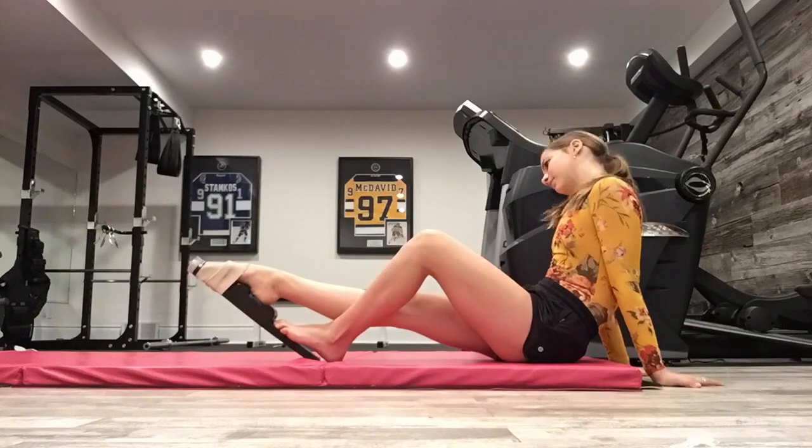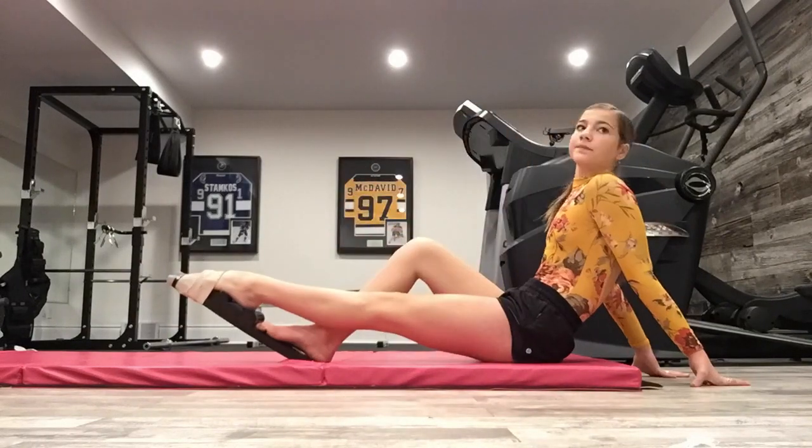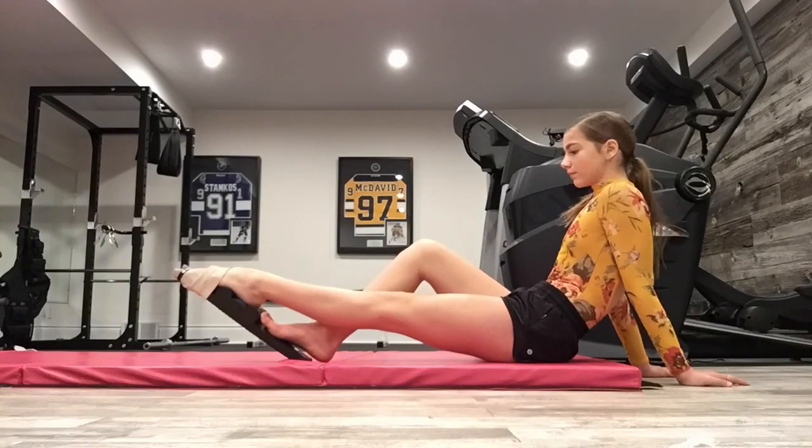I use my K&K Miami foot stretcher premium, and I really enjoy it because it really helps my ankle lengthen. After I stretch my feet, I usually do a little bit of balancing, so I'm going to show you guys that.